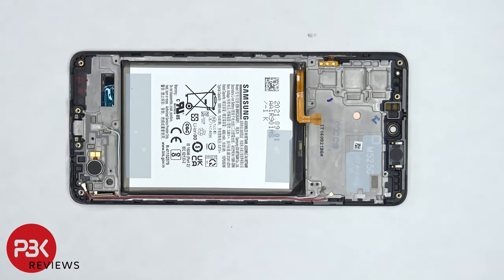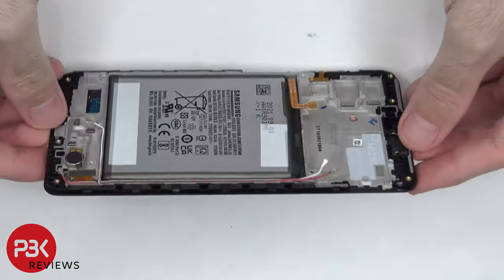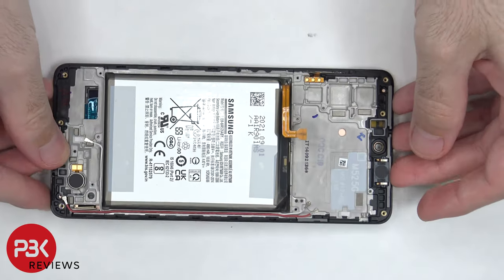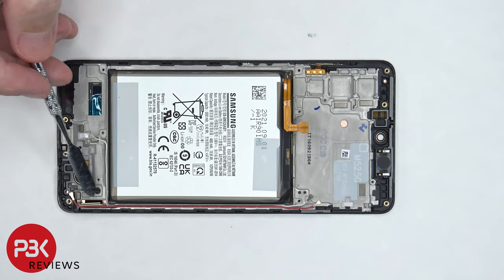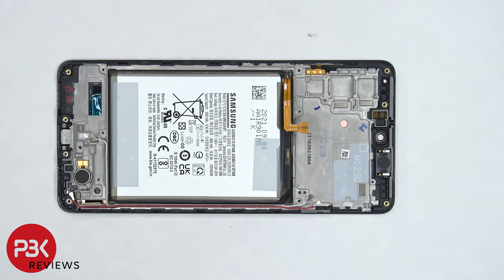If you needed to replace the screen, you would need to remove the back plate as well as the screws and the back housing, and then you would have access to the screen cable which is located on the bottom corner. You would disconnect the screen cable, apply heat to the front of the phone where the screen is to loosen up the adhesive underneath, pry your old screen off, apply new adhesive, reapply your new screen, making sure you run your cable through the opening in the mid-frame, and then reassemble your phone.